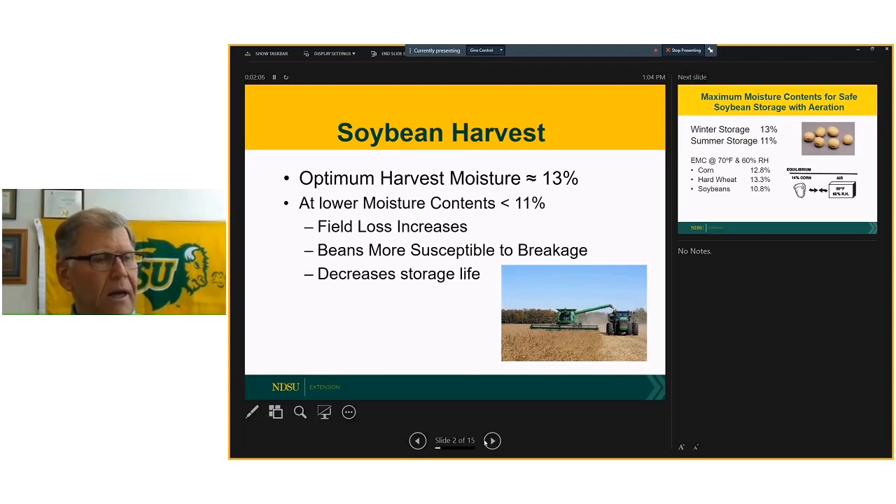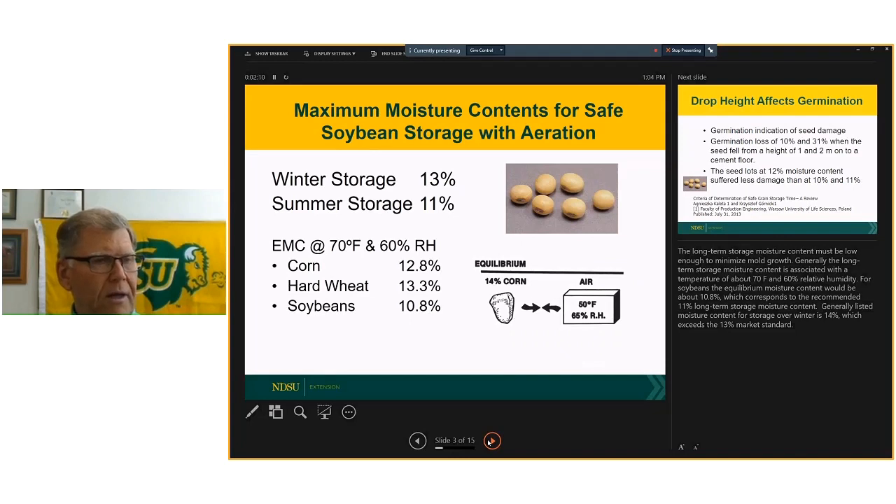The next thing I want to touch on is one I've been covering in a lot of my presentations: we tend to think of 13 percent as the moisture content for soybeans. That's really established based on storage through that first winter. If we're thinking of storing into a warmer storage period or for a longer time frame, I really think we need to be targeting closer to 11 percent. To help farmers put things in perspective, sometimes we forget how the various types of grain compare.